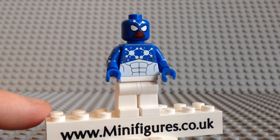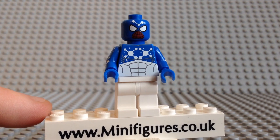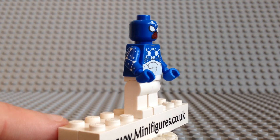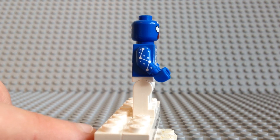We are offering a choice of matching blue legs on our website and they do look good, so be sure to check out the photographs. As I turn him around you can see he comes with arm printing, which is the same on both sides and looks fantastic.